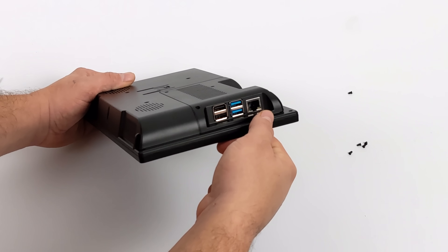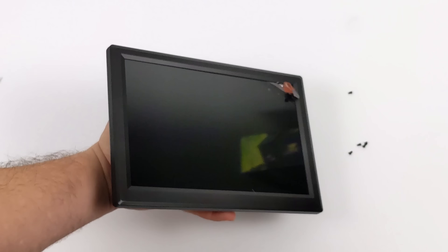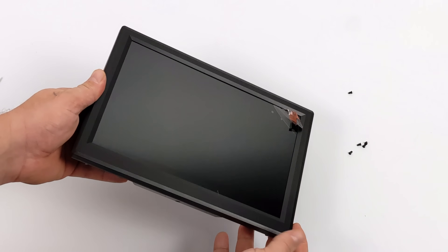And here it is. We do have access to all that external IO on the Raspberry Pi, even the GPIO pins. It's pretty lightweight because the whole unit is made of plastic. It does come with that stand on the back so we can stand this up. Now it's time to get into some testing.